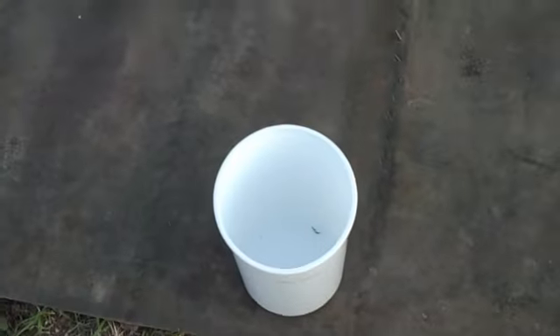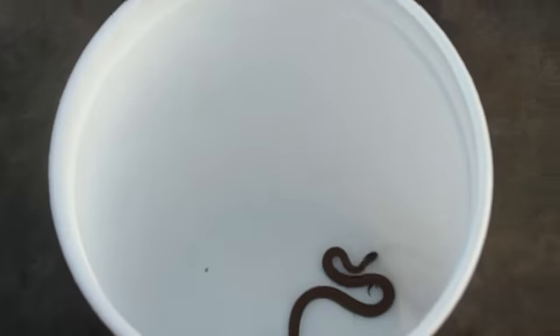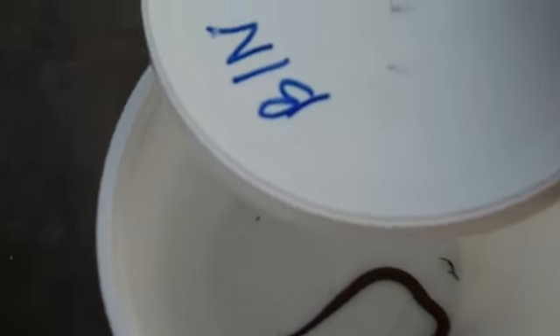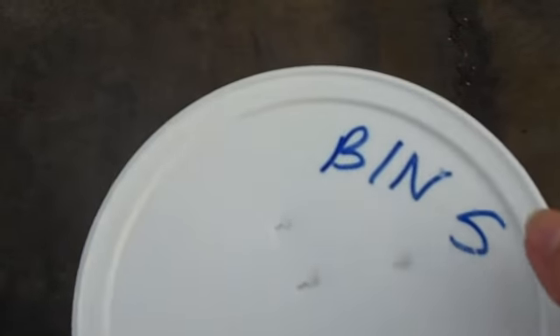After I've collected the snake, I put it in a bucket and lay it on top of the cover where it was found. I usually put a lid on top of it depending on how deep the bin is, and record its data later after I've checked all of the rest of the covers.